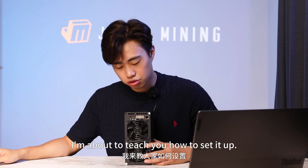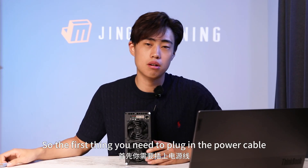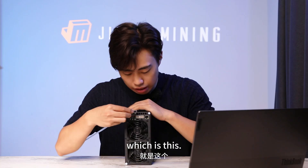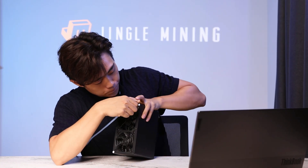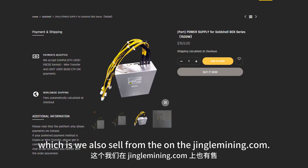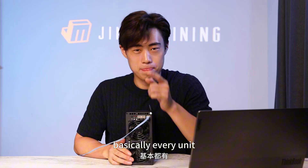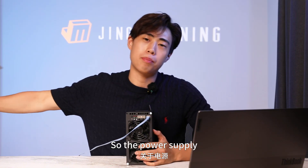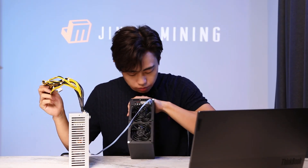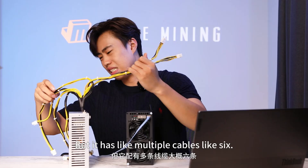Right now I'm about to teach you how to set it up. It's pretty easy. The first thing you need to do is plug in the power cable and also the network cable. And now you need a power supply, which we also sell on jinglemining.com — basically for every unit. The Gold Shell XT Box requires two cables from the power supply, but the PSU has multiple cables, like six.